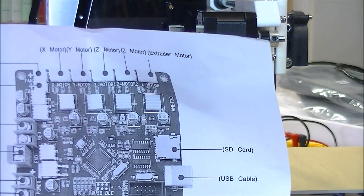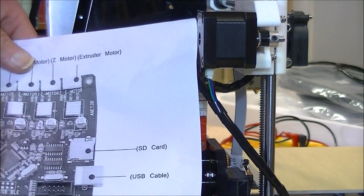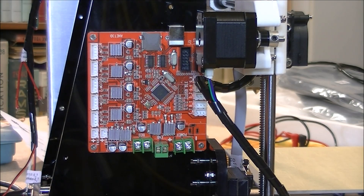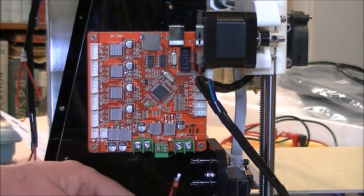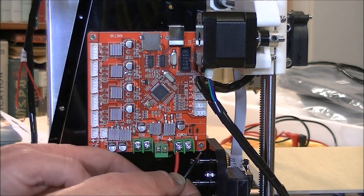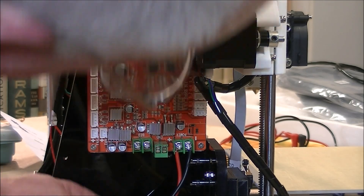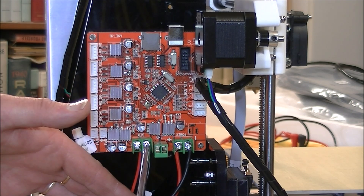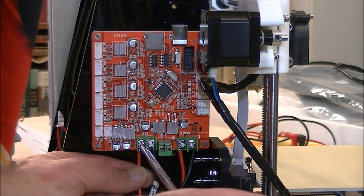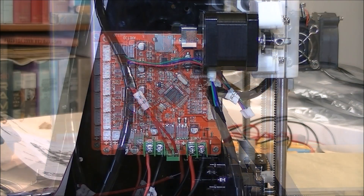Okay, they've supplied a very good representation of this board here, and it's very easy to tell which plug goes where — each one is labeled and it tells you quite precisely where it goes. Power is written on the board. This one goes into here — positive. So we're plugging everything in.